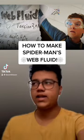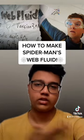Here's how to make Spider-Man's web fluid. I got the info from comics and movies, so basically a mix of both.